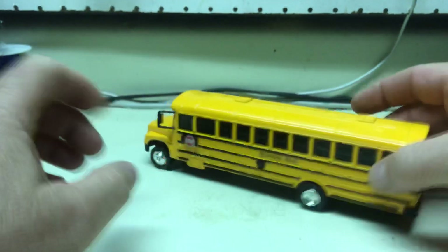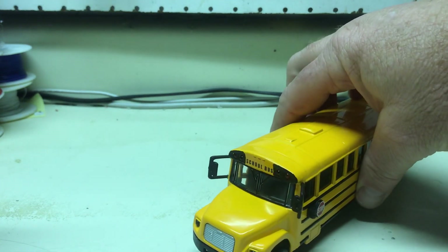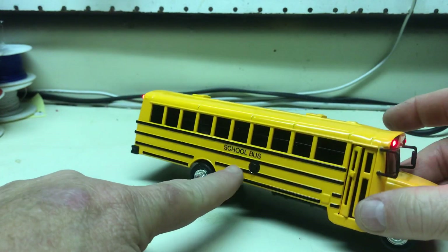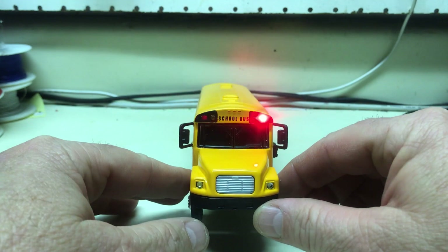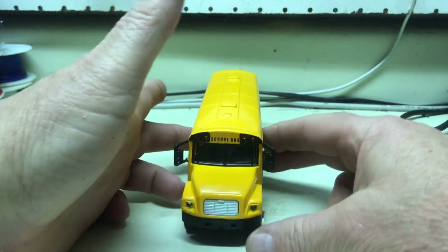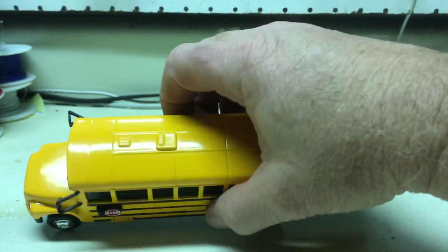Let's say you're rolling up to the bus stop — you can roll up, hit that switch to turn on the yellows, then turn that one off and hit the other switch on the other side, which turns on your red flashers. When the kids get on, you can turn that one off and off you go to the next bus stop. It makes it a little easier to press the buttons while you're rolling it.